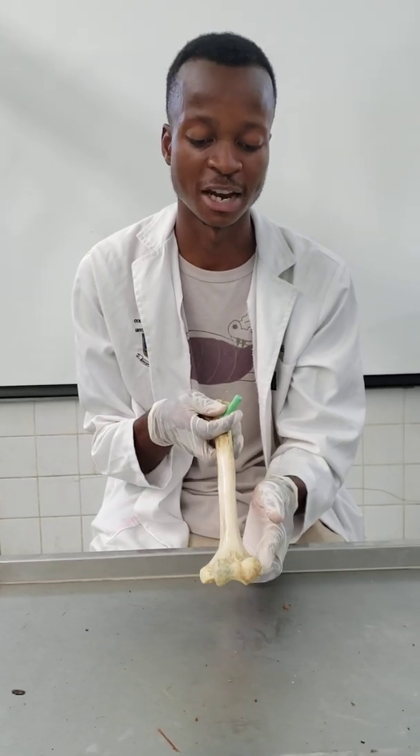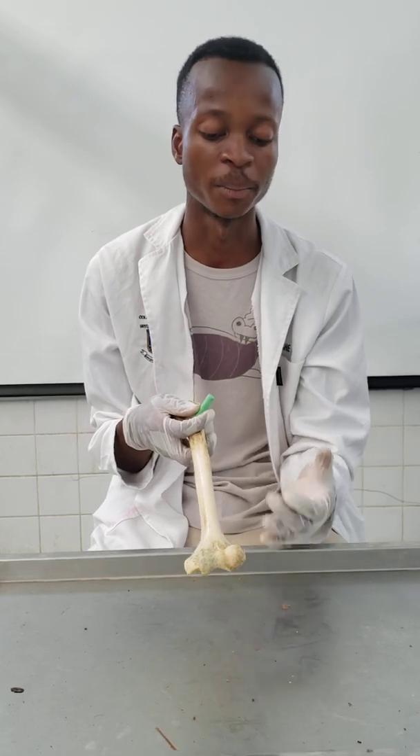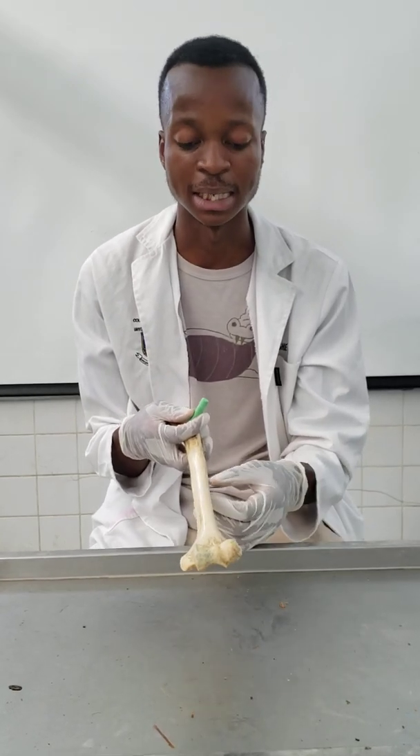The lateral supracondylar ridge provides an origin for the muscles of the lateral compartment of the forearm — that is the brachioradialis and the extensor carpi radialis longus. The medial epicondyle provides an origin for the muscles that are superficial in the anterior compartment of the forearm. An avulsion of that common flexor tendon will result in what is known as golfer's elbow.